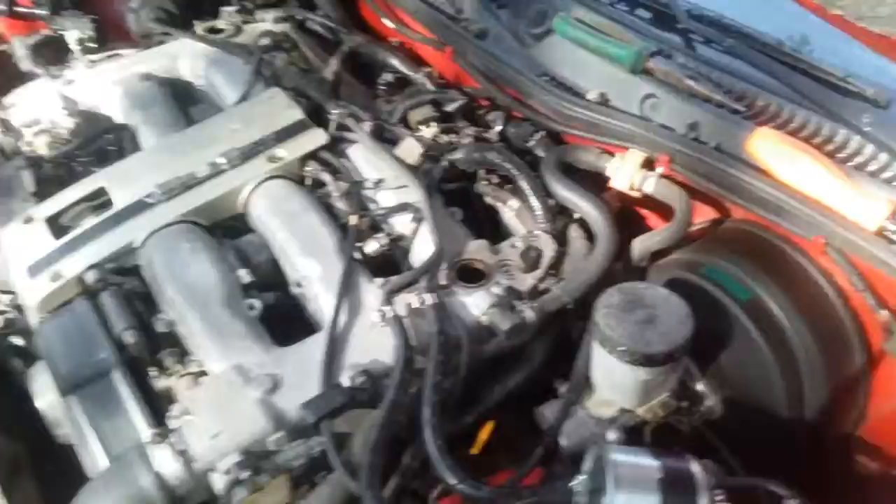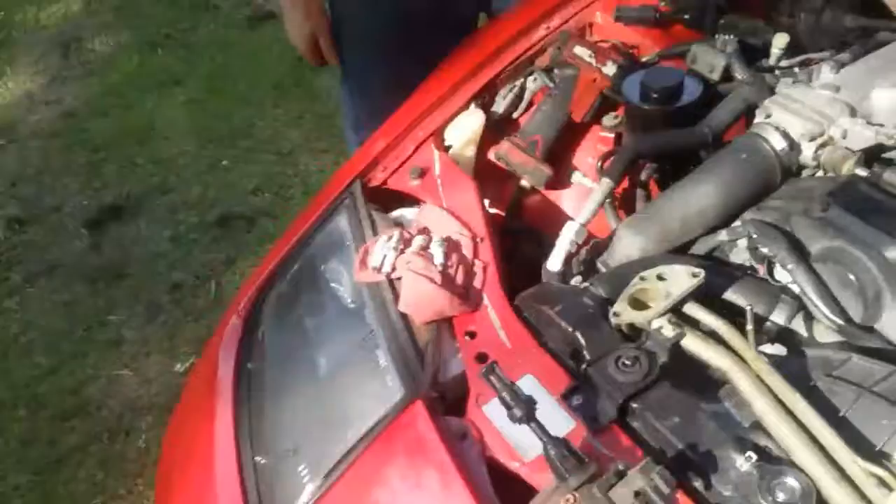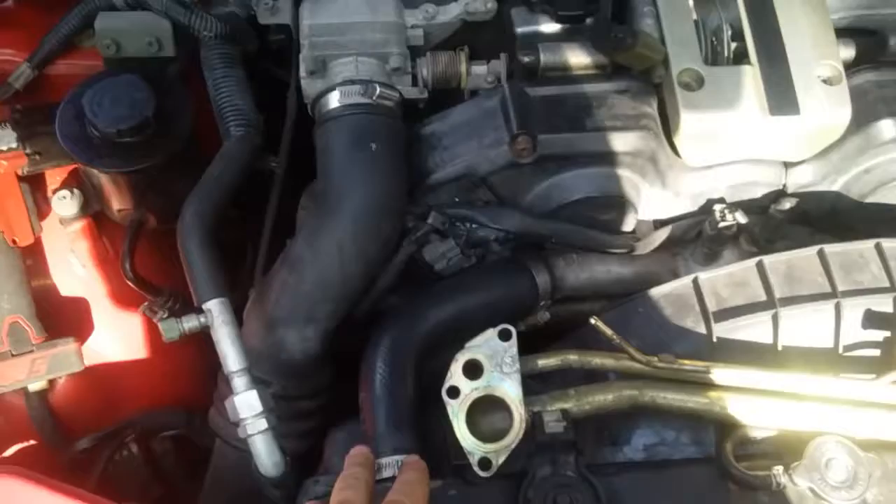We've got oil on the spark plugs. We've cleaned the balancer out for the heads and put a new fuel filter on to see if we can clean up the way this thing runs a little bit. If it helps just a little I'll be happy. Most fluids seem to be pretty good.